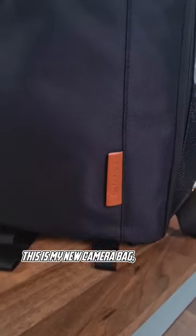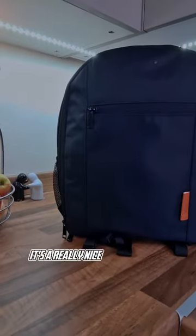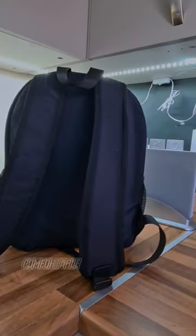This is my new camera bag. It's from Tarion. It's a really nice contemporary design, comfortable on the back.